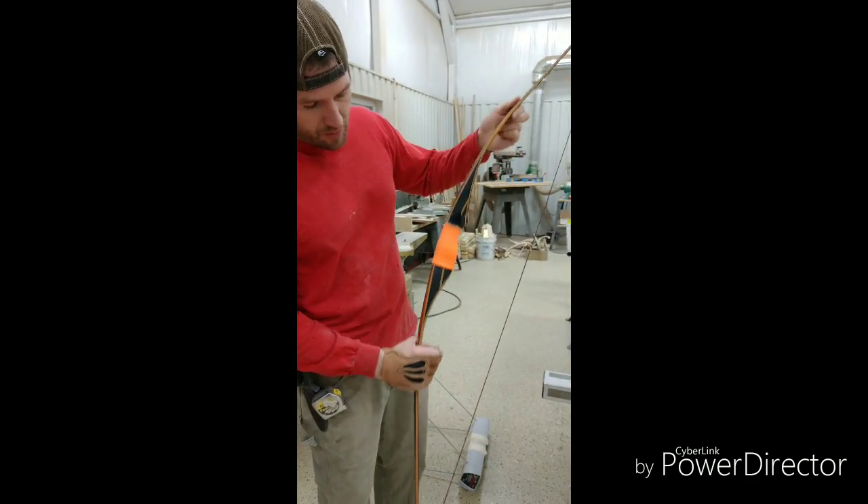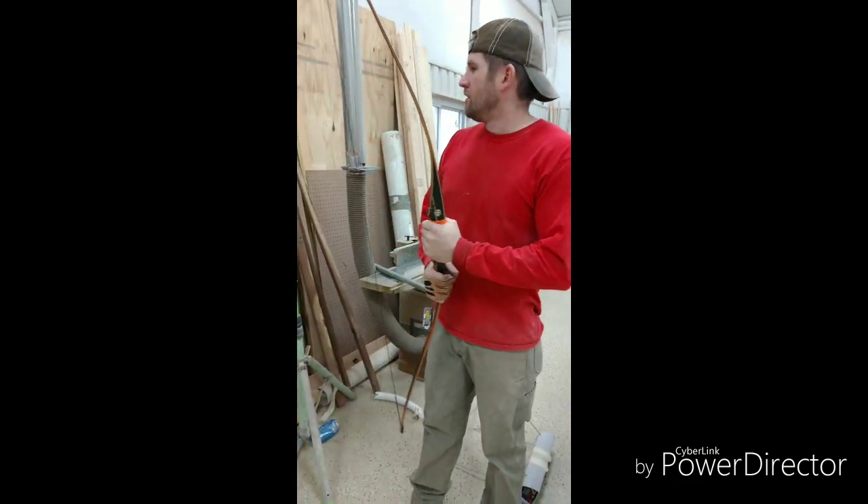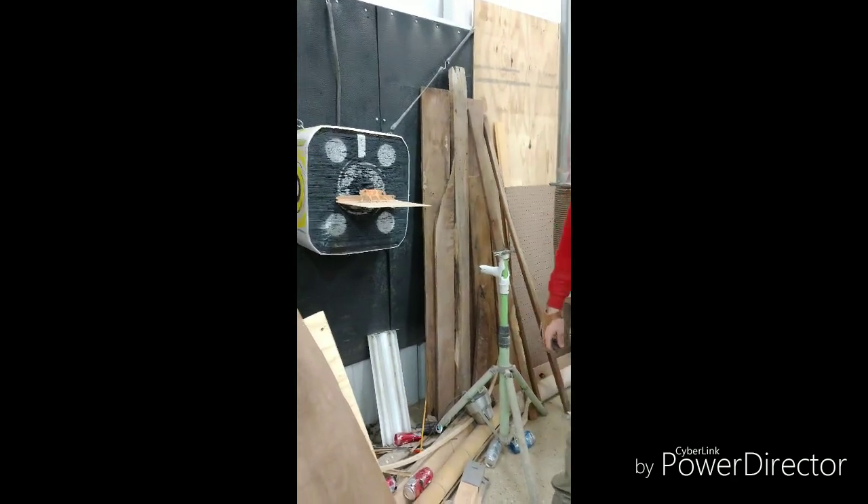And it's a reflex bow, super fast. This one here is about 45 pounds at 28. And we're going to hit this guy a couple times.